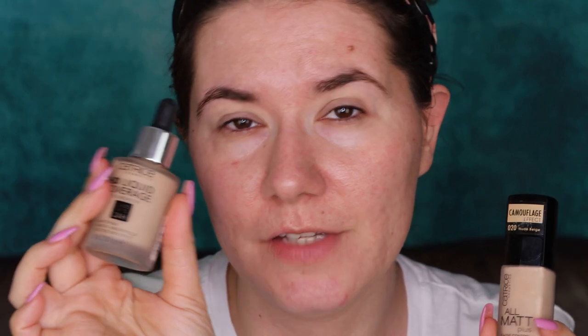This is not a new foundation — it's been out there for a long time, but it just arrived to Sweden and Catrice wasn't really available here. Right now it is and I'm very excited. I love Catrice foundations. The one I can't live without is the HD Liquid Coverage — this is my second package. I love it. I used number 30 in that foundation and it works, maybe just a shade or two darker, but it's what I prefer.